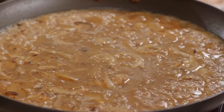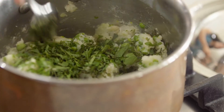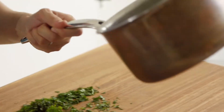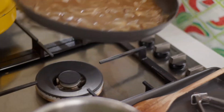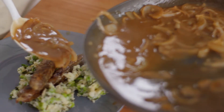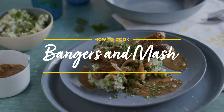This is pretty much ready. I'm going to stir through most of the herbs, saving some to garnish. And now for a couple of sausages. And to finish off, beefy onion gravy — you must have a pool of gravy. That's what it's all about. My bangers and mash with caramelised onion gravy.